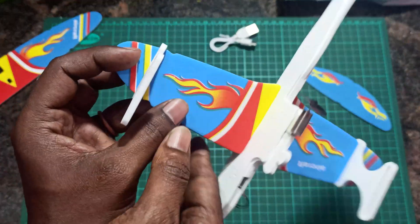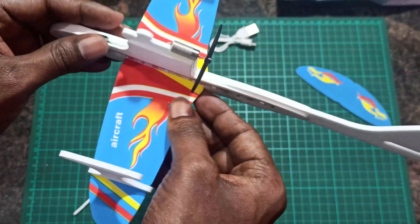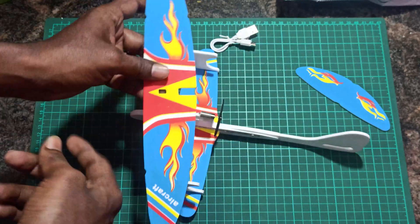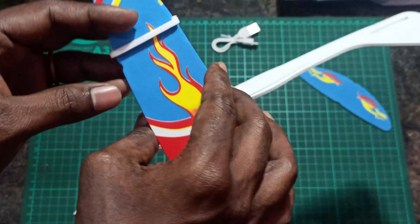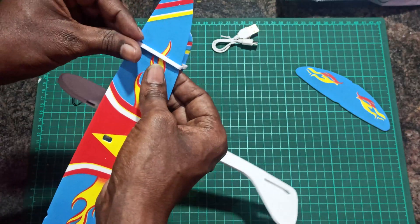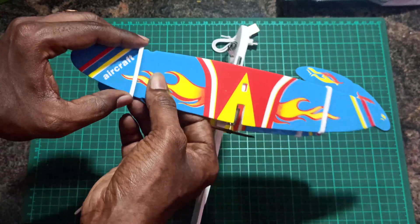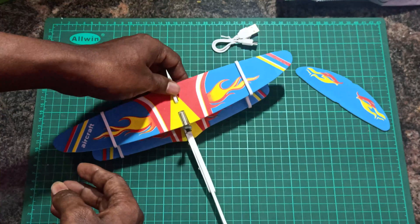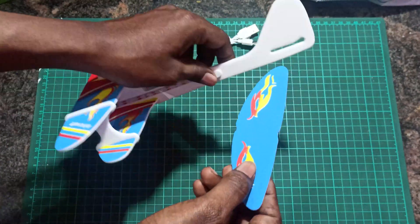You can see these cuts that will hold the connector in place. This slot is for the motor and this slot is for this connector. You can place it in. On the top wing you can also see the same slots. Then place the other side and lock it in here.